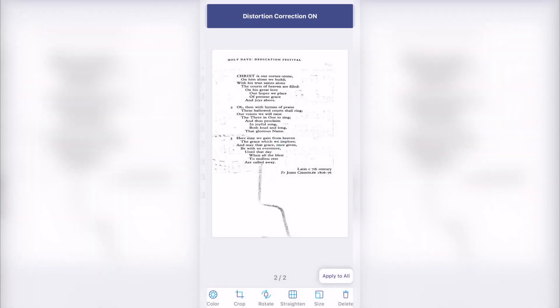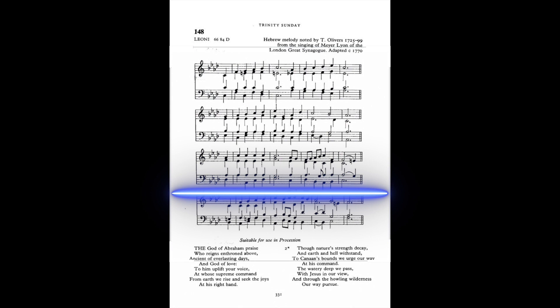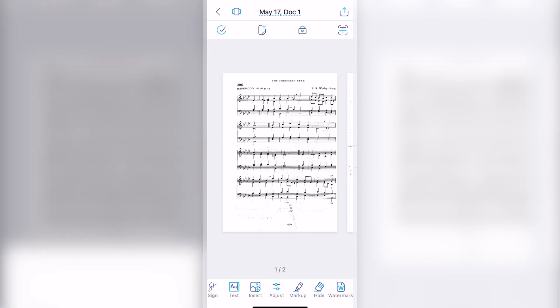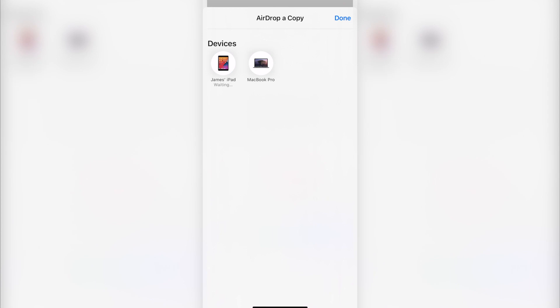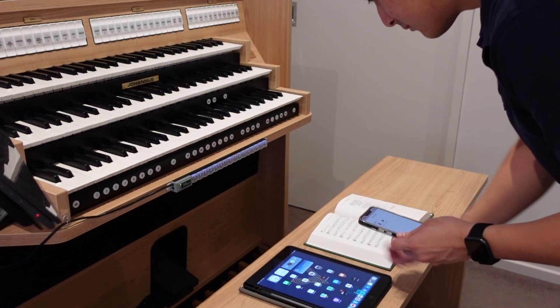You can now review the scanned image, crop it if needed, and then save it to your library. Now that your sheet music has been scanned and straightened, it's time to export it to Fourscore. Tap the share button in the top right-hand corner of the screen and select AirDrop to send it to your iPad. You may also use another method, such as saving it to Dropbox, Google Drive, or email.